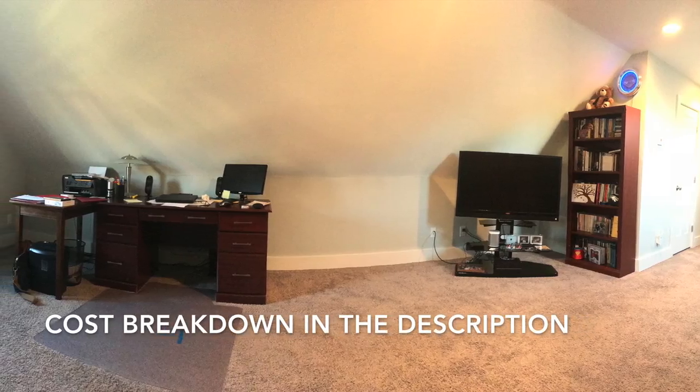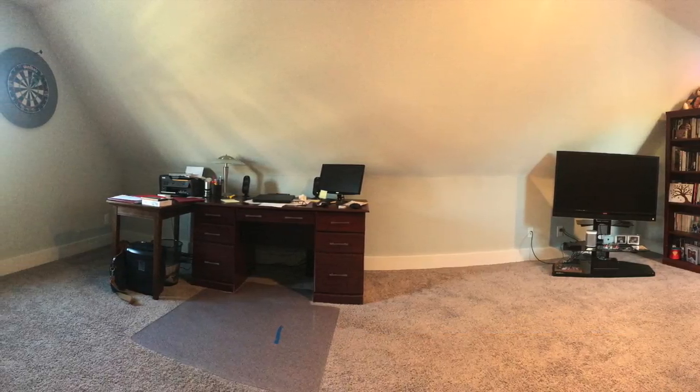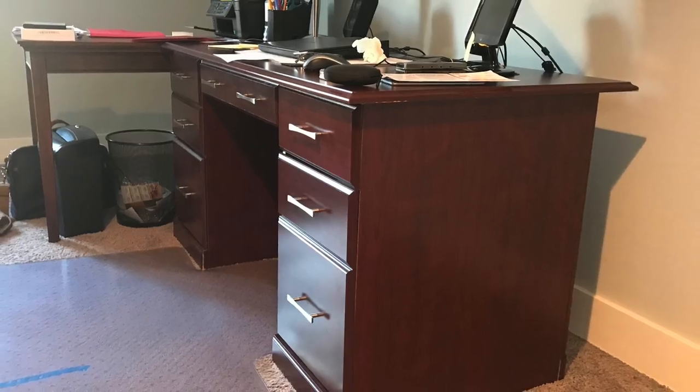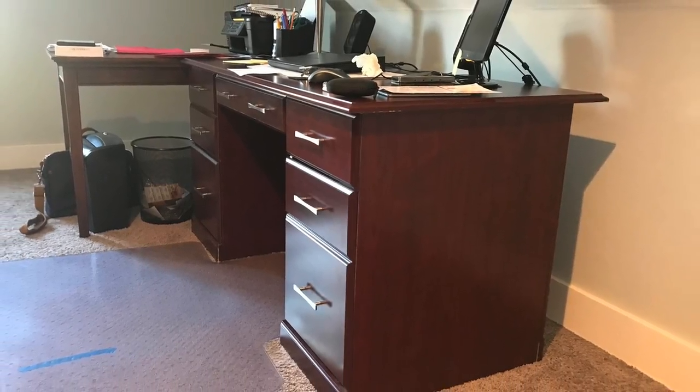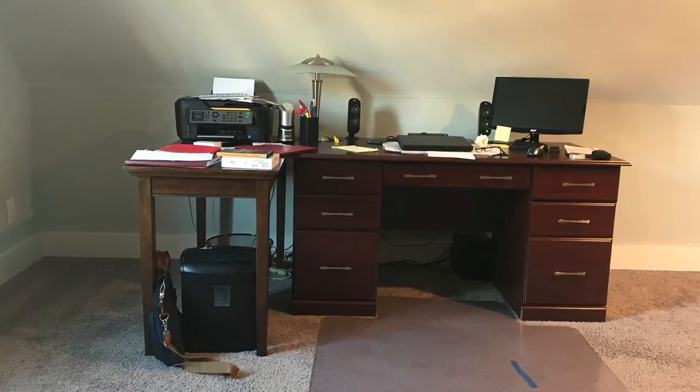My dad's got this really huge office space upstairs in his house. The only problem is, as you can see, it's got that angled roof, and it kind of makes the space unusable. Not only that, but he's got this setup here where he's got two desks butted up against each other, and it's just not working.